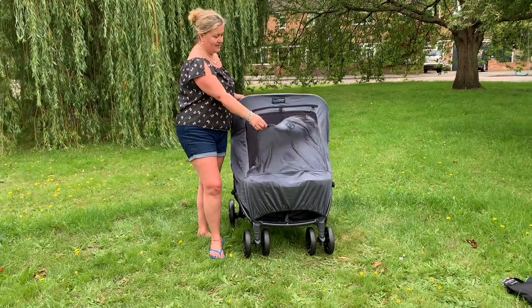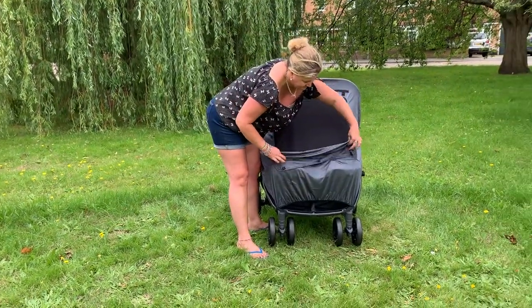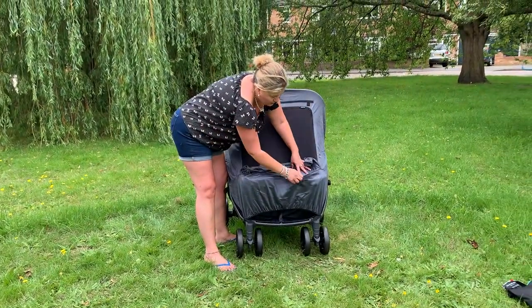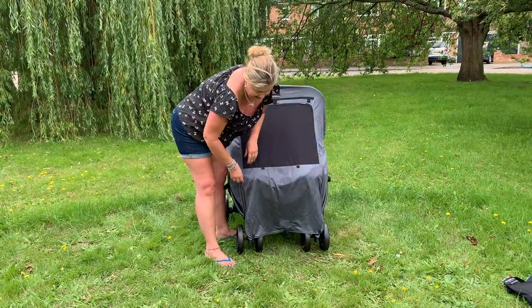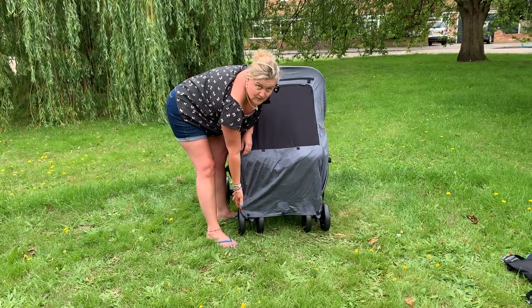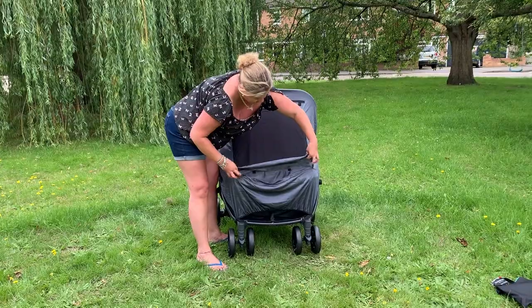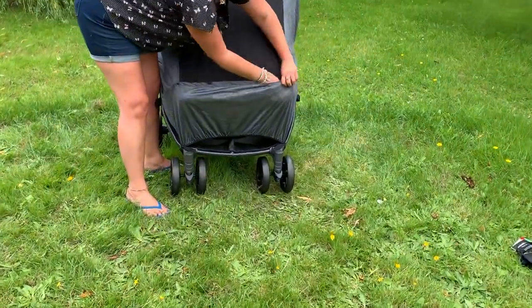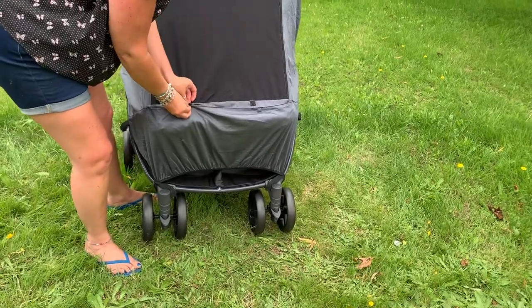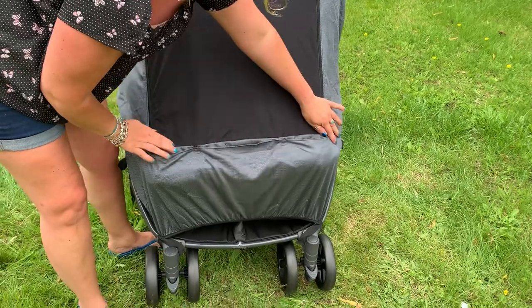You can take the snooze panel down and store it in the integrated pocket. This is important — if you let it drag, it will most likely get caught in the wheels and get damaged, so there is a pocket for a reason. Pop the panel into the pocket and there are two poppers to secure it so it's not going to fall out.